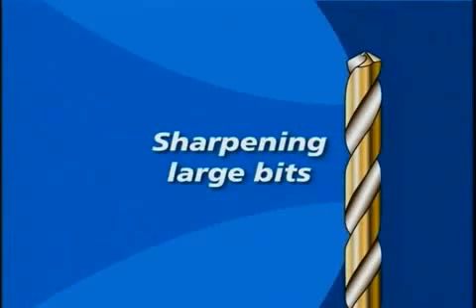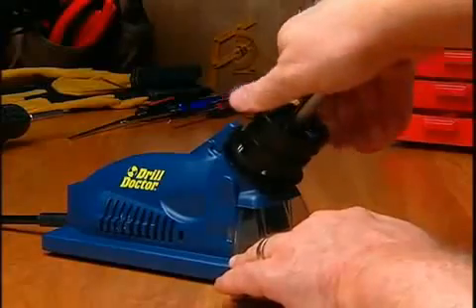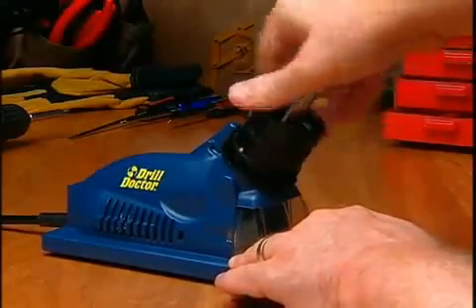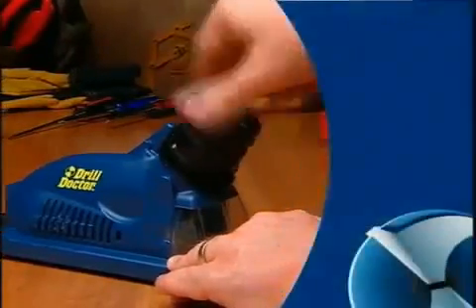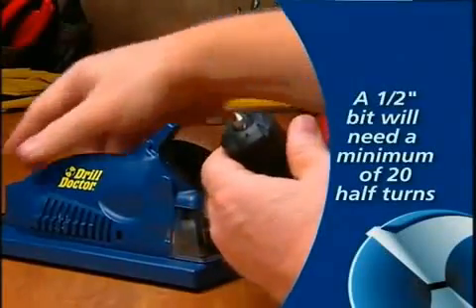Sharpening large bits. Large bits are sharpened just like any other bit. It is important to sharpen these bits so that the entire face of the drill bit is sharpened. A large bit will require more white-line-to-white-line rotations — a one-half inch bit will need a minimum of 20 half-turns.